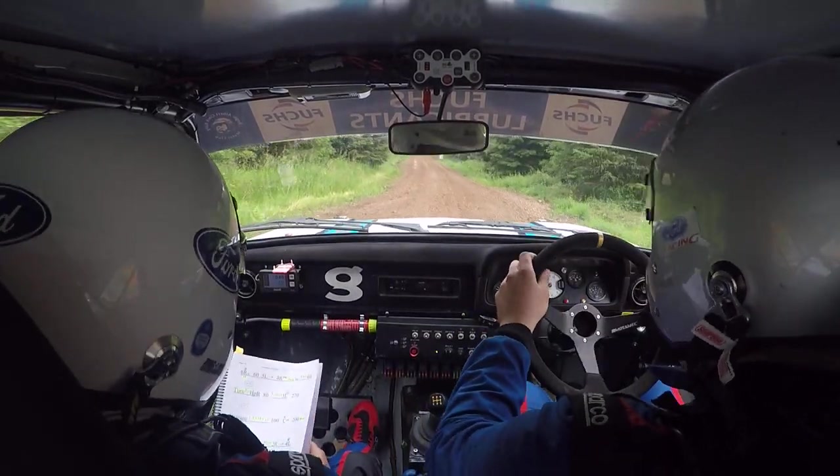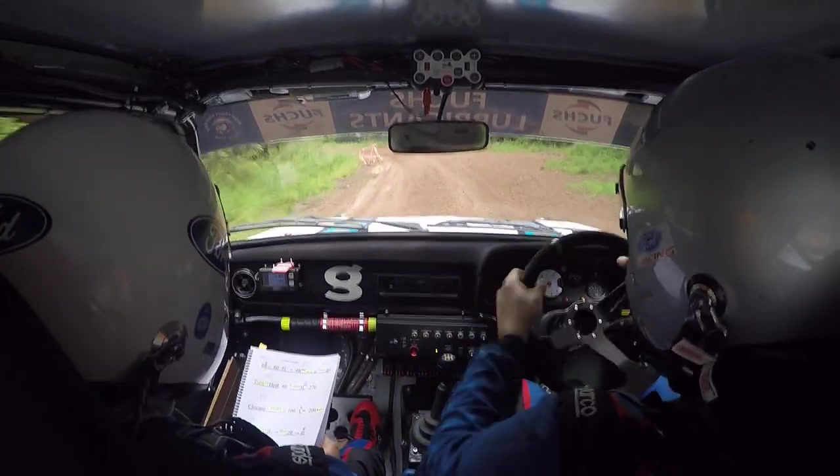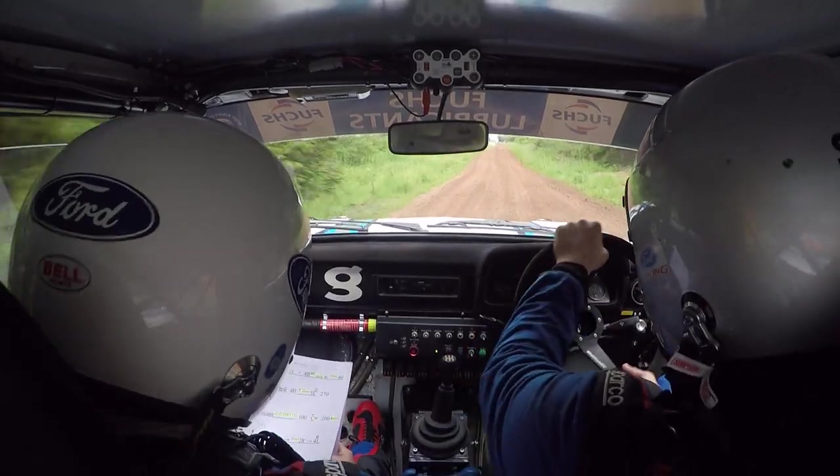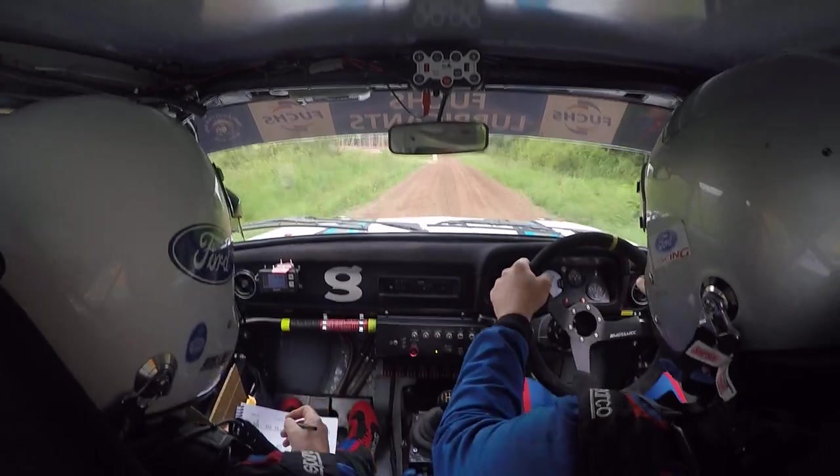Very short, 3 left plus, 270. But don't cut on him. Chicane, left entry, 100 after him.